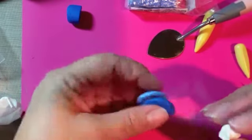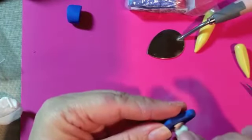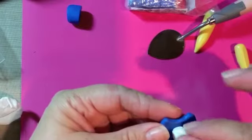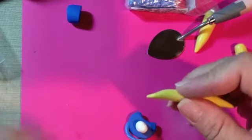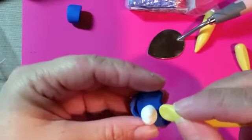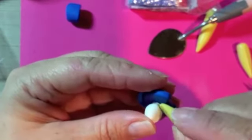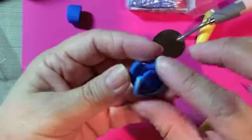Now we're going to get the passy and put this nipple piece on here just like so. Now we're going to use this tool here, press it in a little bit, and then you're done — there's the binky!